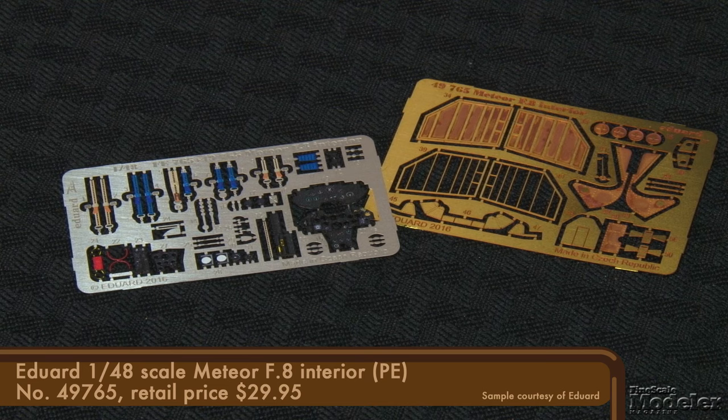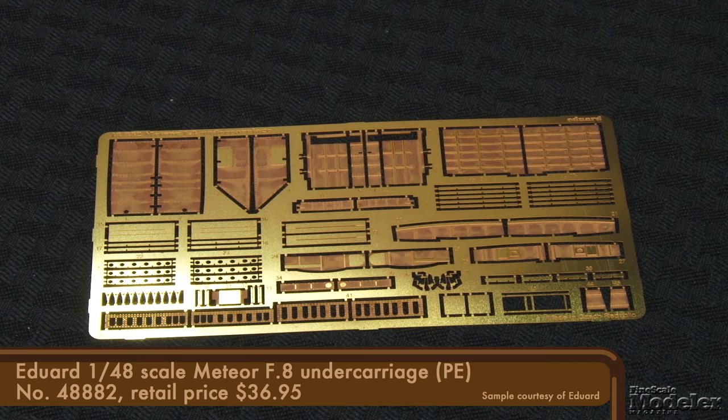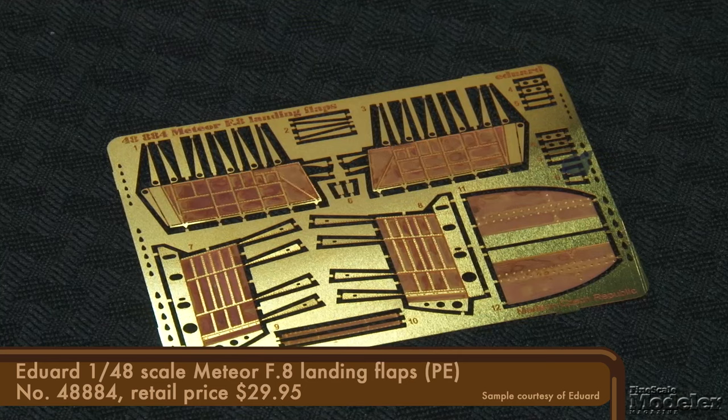If you want more detail than comes in the kit, Eduard has you covered. There's photo etch for the interior, including pre-painted instrument panels, harnesses, seat details, and replacement cannon bay doors. Engine parts with accurate hatches and a few more bits and bobs. The main gear bays and speed brakes get a boost too, with new walls and interior door panels. You can take the landing gear itself up a notch with wheels from the Brassin line — sharply cast wheels and tires, thin covers, and masks for the hubs. Eduard also offers a set of PE flaps including internal structure for the flap and wing, for modelers keen to show the flaps deployed.